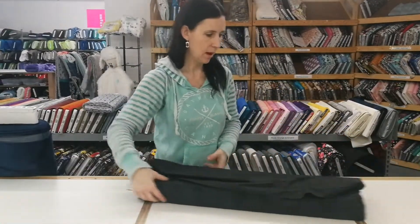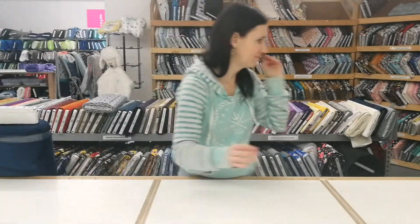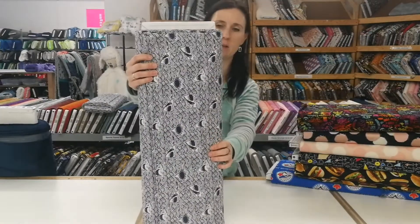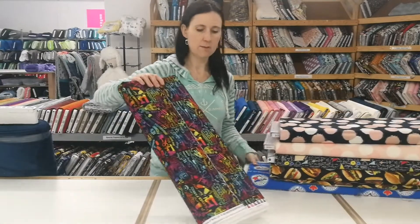Butterscotch, and this is the extra wide onyx, so it's 108 inches wide. And then more cotton — this is the cotton version of the Navy sharks by Dear Stella. This is Fabric Goddess.